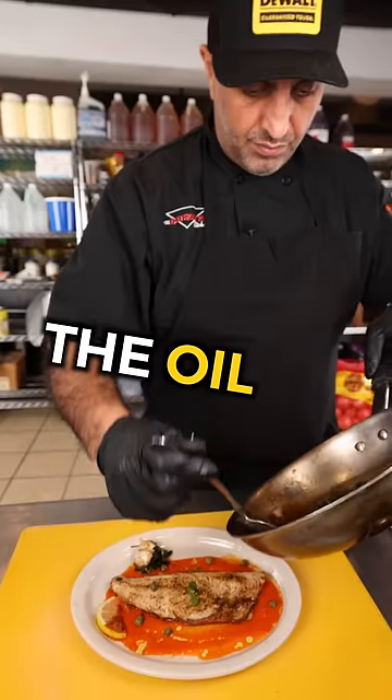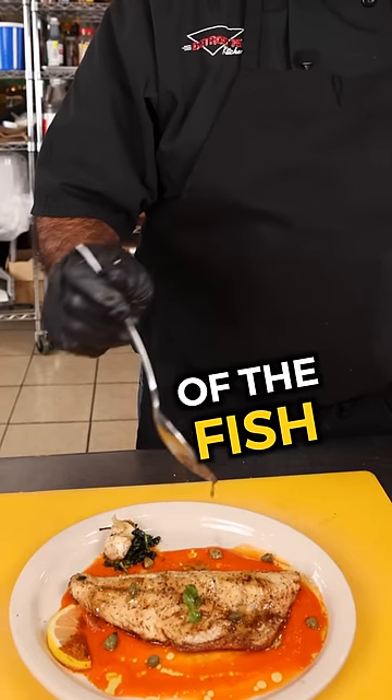Put your fish on top. Do not throw away the oil that you cooked the fish in — layer it right on top of the fish and enjoy.